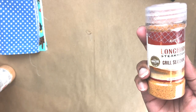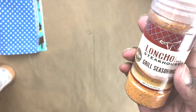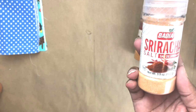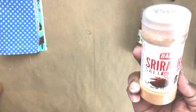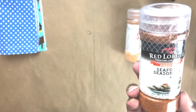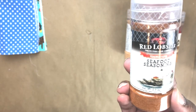The last things are these seasonings. This is the Longhorn Steakhouse grill seasoning — I've seen it before but hadn't picked it up, so I did today. Then I saw this sriracha salt — I'd never heard of that before, I've had jalapeño salt but not sriracha salt, so I picked one up because I do like spice. And then I found this Red Lobster seafood seasoning — I'm interested to see how it turns out when I make my crab cakes.